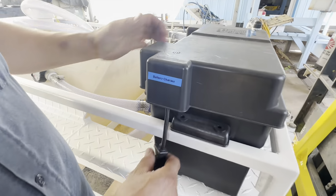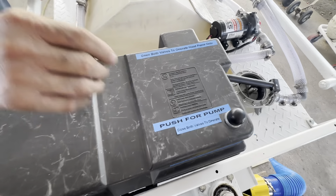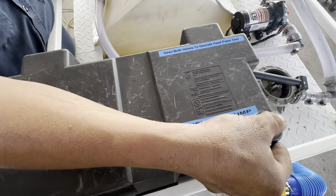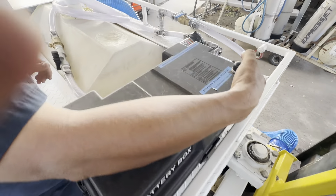This is your battery. This is your maintainer. Keep it always hooked up — keep the battery charged. This is your switch for the pump. Push it. Push it at home.